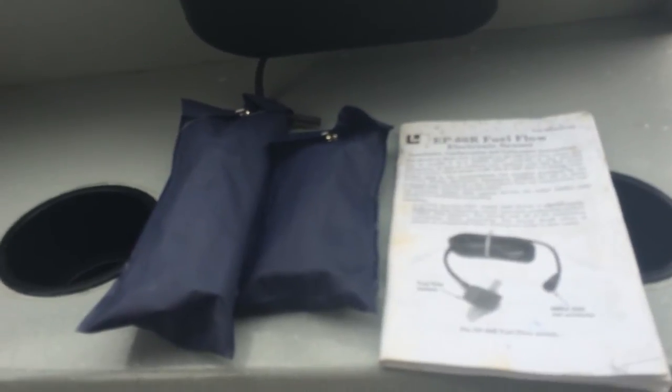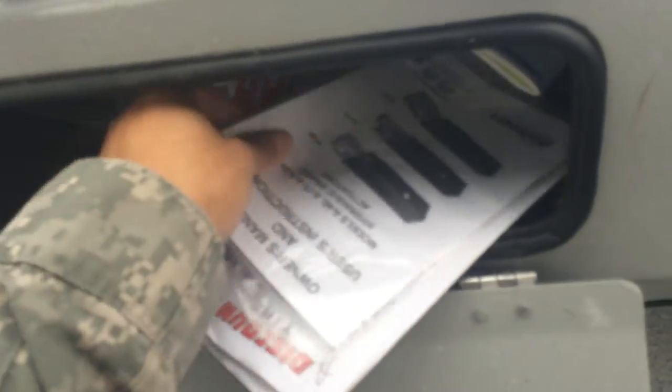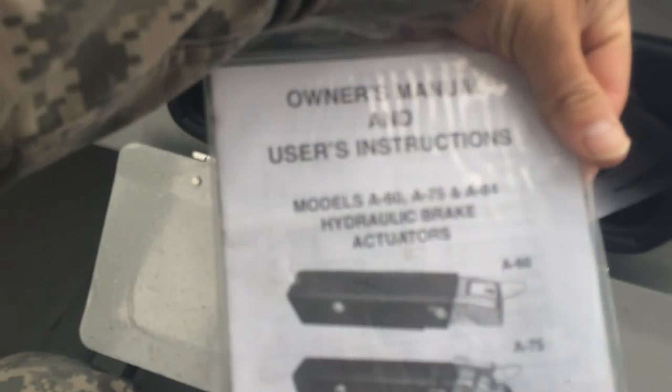The EP60R is currently not configured — I just never really used it. Once you get the boat, you configure it on the Lowrance fish finder and you'll be able to see your fuel flow right on the fish finder, which is nice. Digging deeper in the glove box you've got trailer stuff, owner's manual, and some maintenance paperwork. I had the calipers and brakes replaced on the trailer about two years ago.